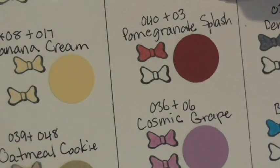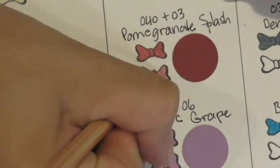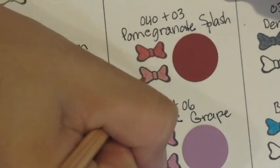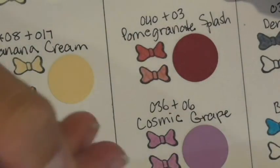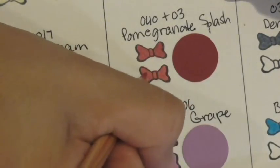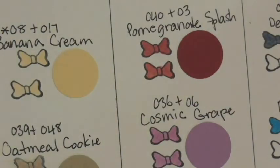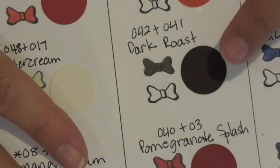Pomegranate splash uses pencils 40 and 3. No specific pressure specifications, so I use medium pressure — I find a nice medium pressure allows a more even distribution of color. I come back with pencil 3 and there we go — pomegranate splash. I love that these pencils were created to match our cardstock and our inks.